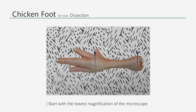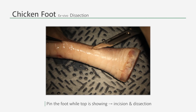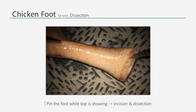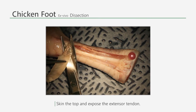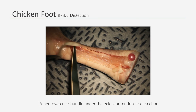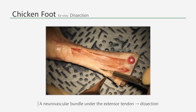For the third training, which is with chicken feet, it is most convenient to start from the lowest magnification of the microscope. Pin the foot on the board so that the top of the foot is showing and make an incision. Use the forceps, a knife, and the iris scissors to skin the top of the foot and expose the extensor tendon. If you lift the extensor tendon, you will be able to find the neurovascular bundle underneath.